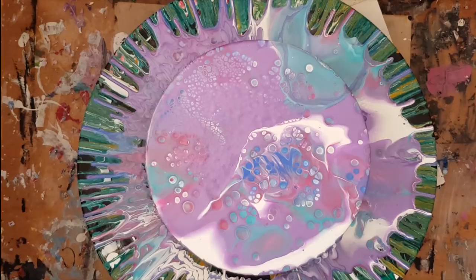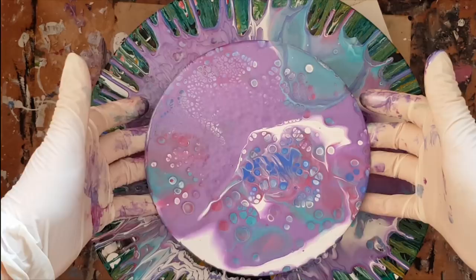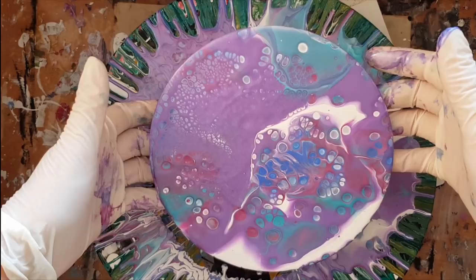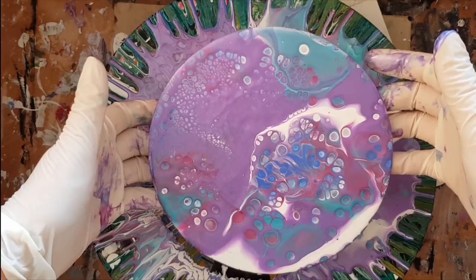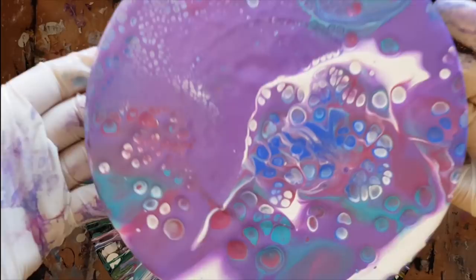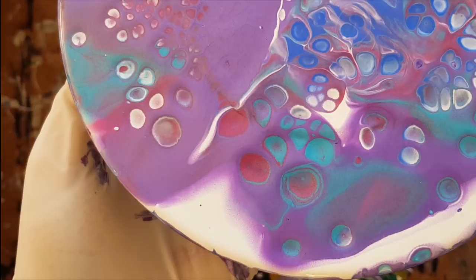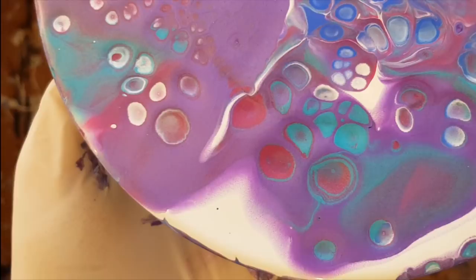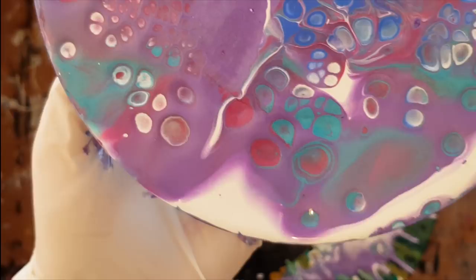I'm quite liking how the purple is bleeding into the white. Sometimes I like it when it does that — when it bleeds. Okay, let me show you what I mean by bleeding. You see how it's kind of powdery down here where the purple hits the white? I like it like that. It's when it goes crusty and crunchy — like, I don't know, cornflakes in a bowl — that I'm not so fussed over it.